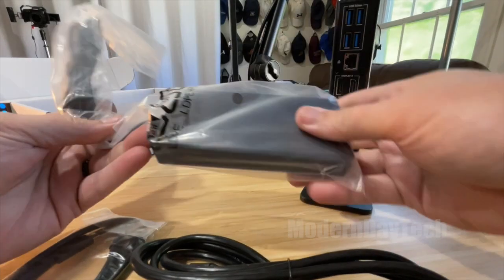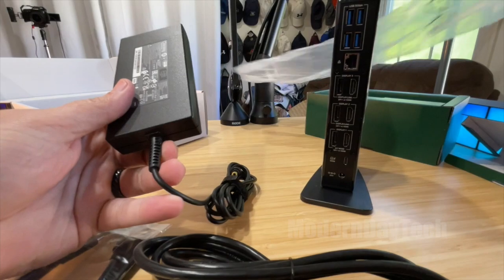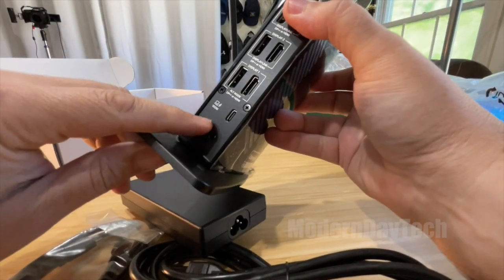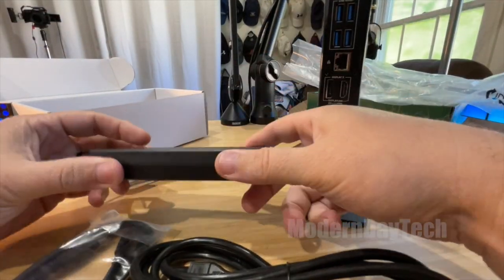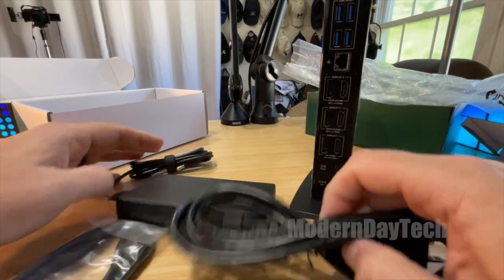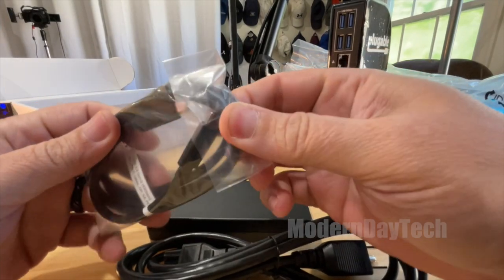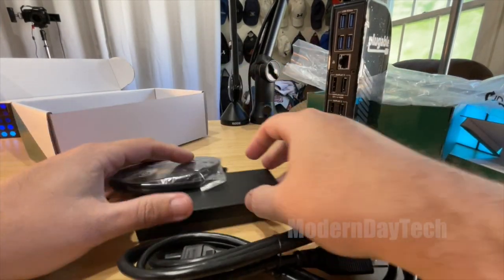So we have this big brick power supply — I did not know that. I thought it was powered some other way through USB-C, but it is what it is. This is a pretty thin power supply though. It plugs into the dock, that plugs into the wall, and it also comes with a USB-C to USB-C cable.